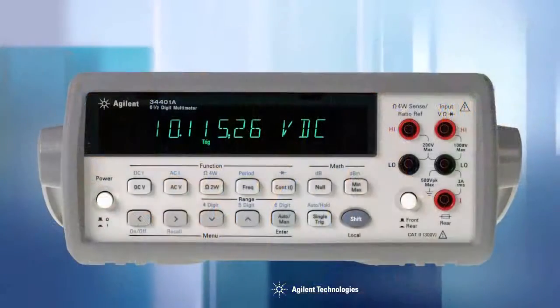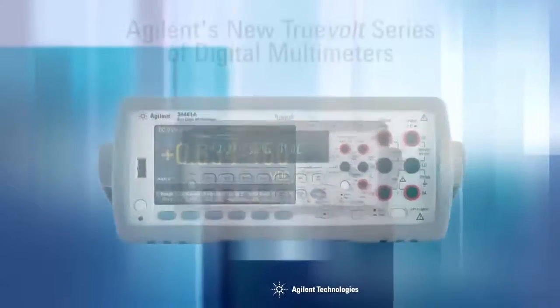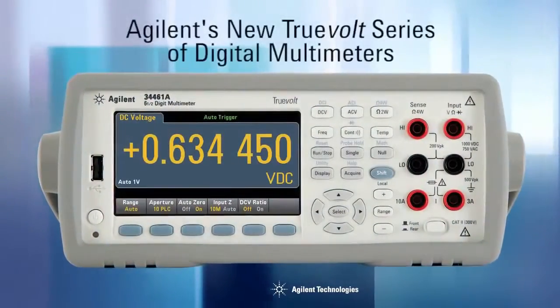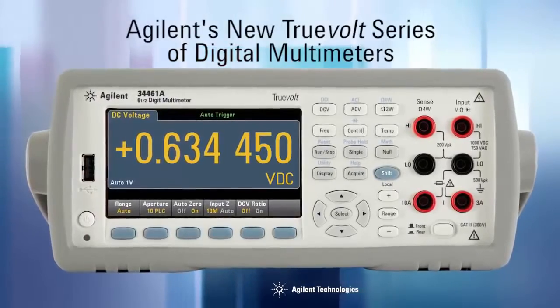Then you challenge them to make an even better DMM, with more features, capabilities, and modern I/O interfaces. You ensure it is a true drop-in replacement for the 34401A. Finally, you offer the new DMM at a lower price than the 34401A, all the time maintaining the accuracy, flexibility, and incredible reliability of the original.